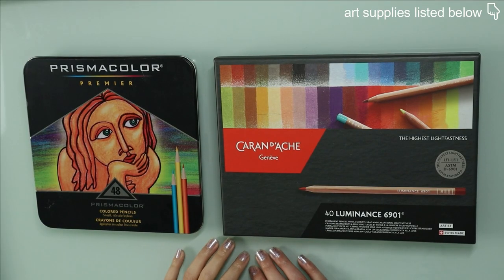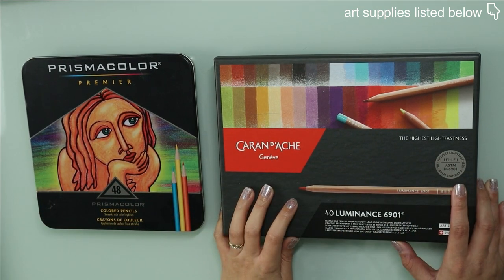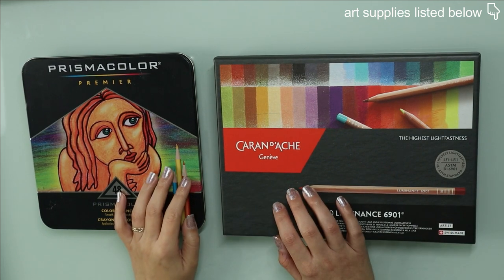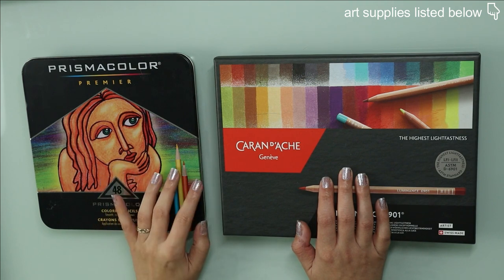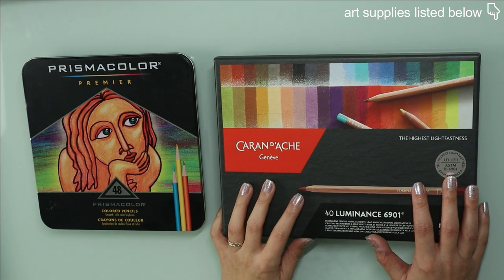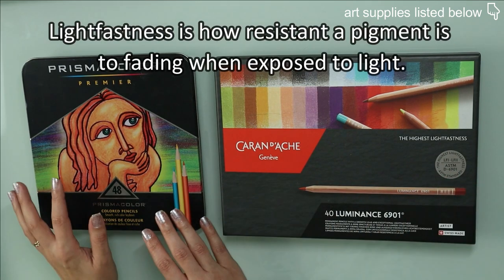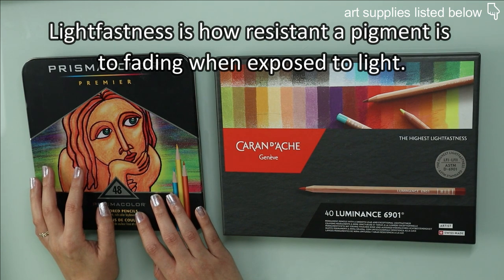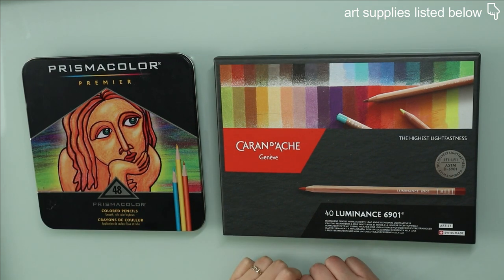Let's move on to colored pencils. My favorites are the Prismacolor Premier and the Caran d'Ache Luminance. In my opinion, these two feel exactly the same. The only difference, as I've said before in other videos, is that the Caran d'Ache have the highest lightfastness in the world. On the other hand, the Prismacolor Premier have really poor lightfastness.